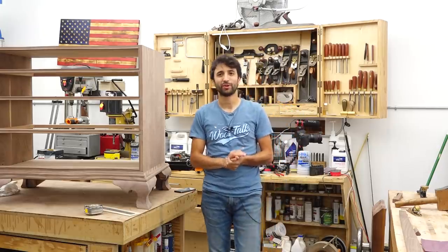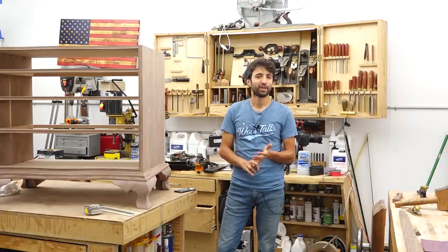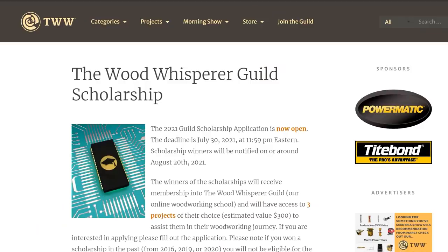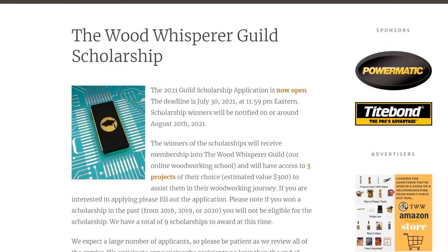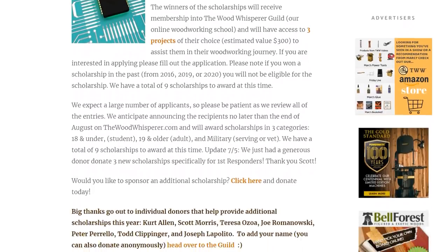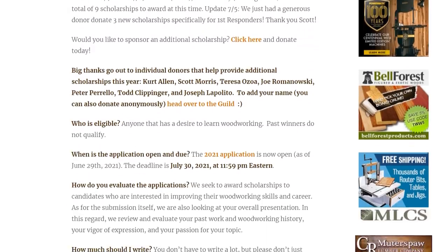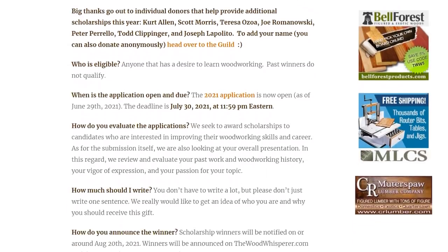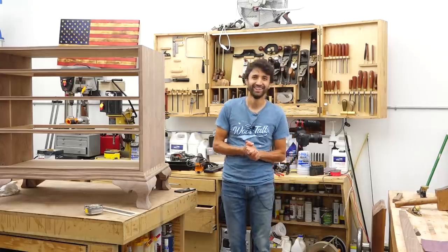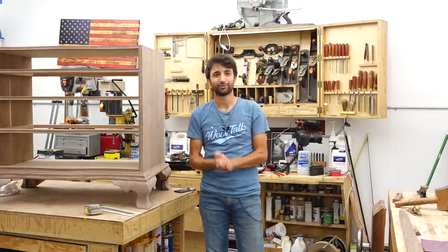One last thing: I want to let you know about the scholarship program over in the Guild — I'll leave a link in the description. Applications are open until the end of July and there are four categories you can apply for: 18 and under, 18 and up, military, and first responders. Three people will be selected from each category, and each person gets membership into the Guild and their choice of three projects from any of the instructors, including myself.